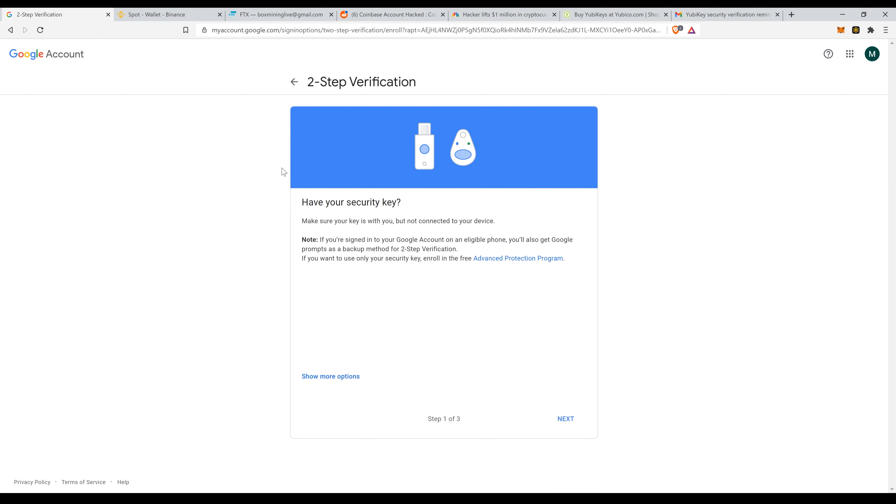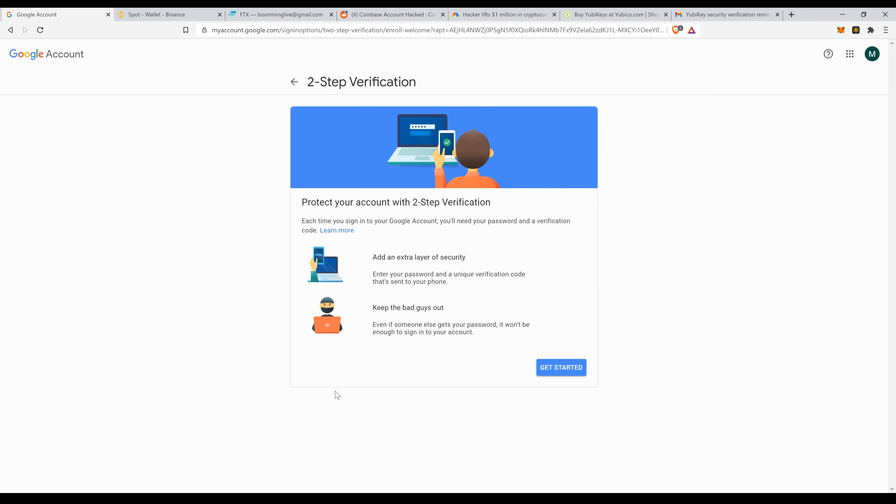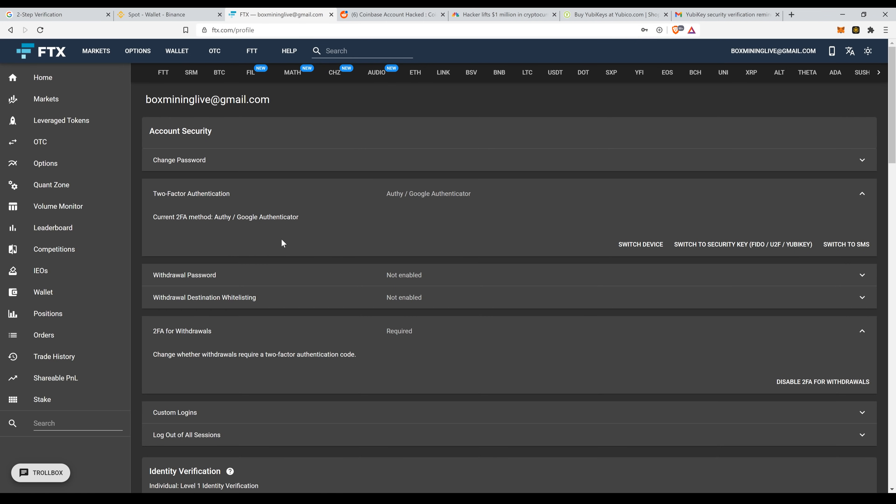On top of this, you can also add YubiKey verification to your email. This is an example of the Google security page where you can activate two-factor authentication. I definitely don't recommend SMS. You can add YubiKey to email accounts or other exchanges like FTX, which recently added YubiKey support. At the end of the day, don't use SMS — adding a YubiKey is the best-in-class option right now.